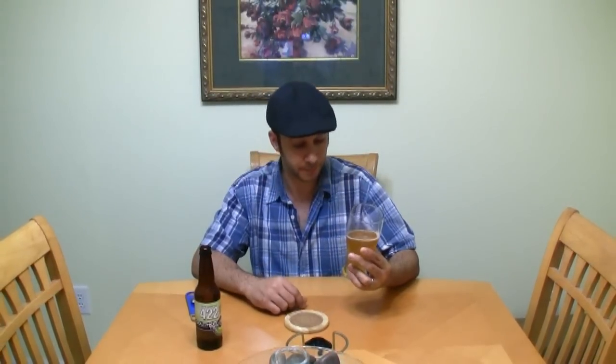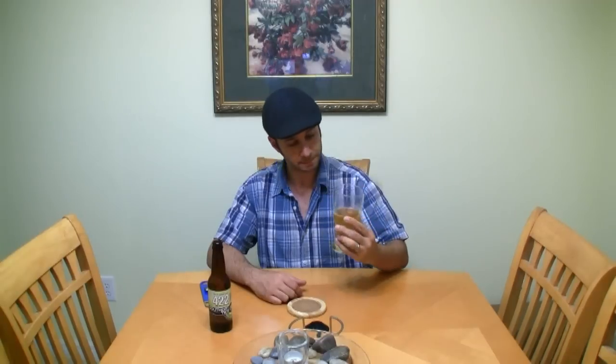Not a bad wheat beer. Let me know what you guys think if you've had it before, or if you have another beer you'd like me to review. Thanks for watching this MixCat beer review — take care guys, have a good one, drink good beer!